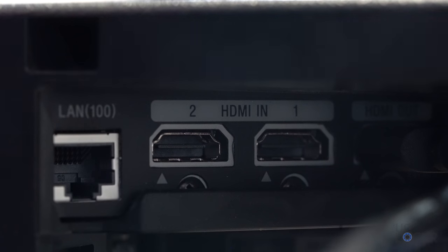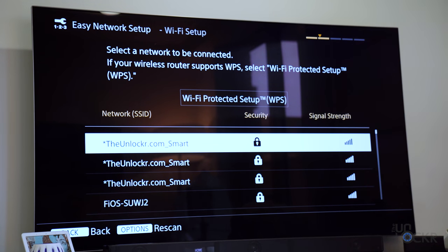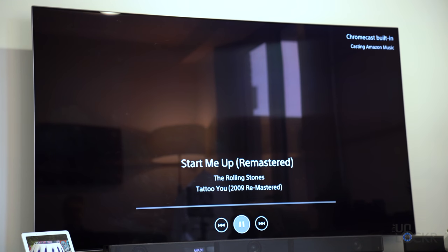On the back of the soundbar we have all of our ports: two 4K Dolby Vision compatible HDMI 2.0a ports, one ARC-capable HDMI output port, an Ethernet port, and an optical input. There's also a USB port that lets you play audio from a USB drive or external hard drive, and a 3.5-millimeter audio input as well. The system supports Wi-Fi, Bluetooth, and Chromecast, and is Alexa capable — so you can stream music via Bluetooth, use Alexa voice control, or cast music to it via Chromecast with a display on the TV.